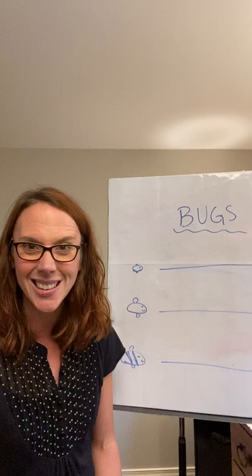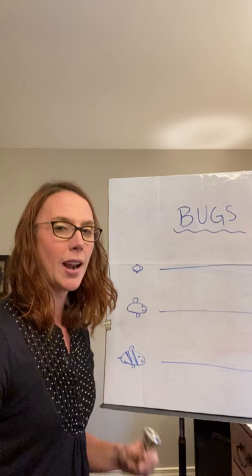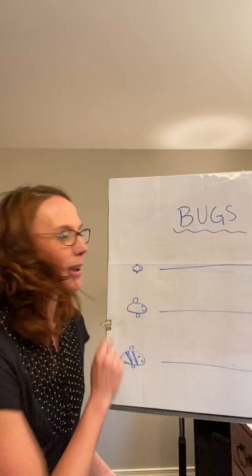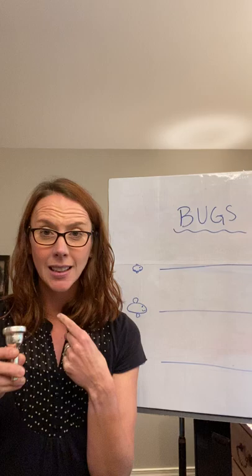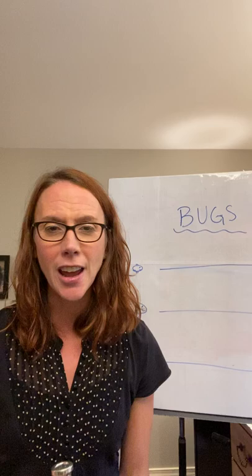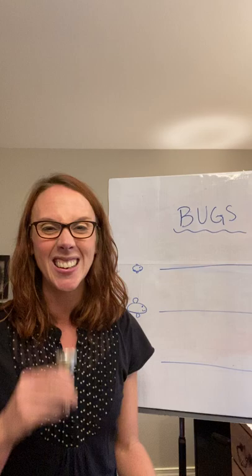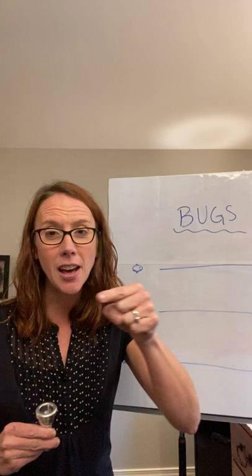How we start this is we're going to buzz the bugs. When we buzz our mouthpiece sound, it kind of sounds like a bug. So I've decided we're going to have three different bugs that we're going to buzz, and we're going to get the bugs out of our mouthpiece before we play our instrument. The first bug is our fly, and our fly is going to fly across the room in a straight line — not in curlicues, not up or down a mountain, and definitely not into a wall. We want that fly to go straight across the room.